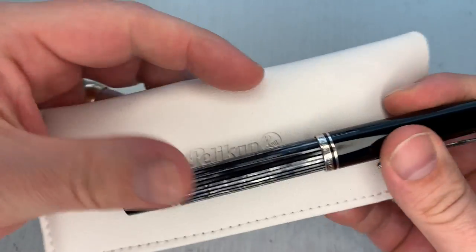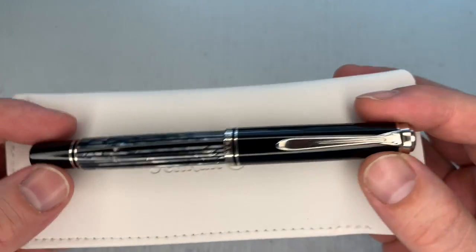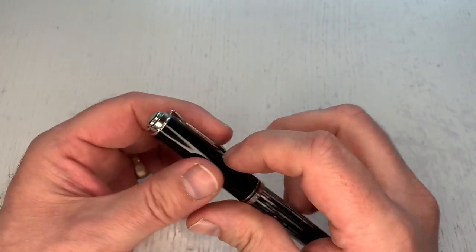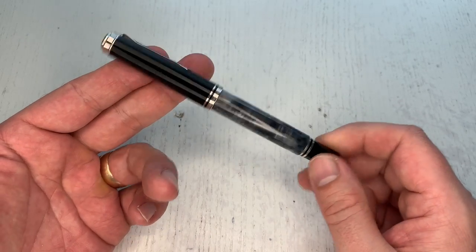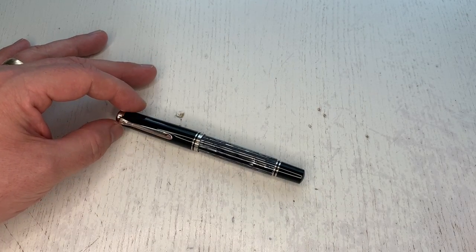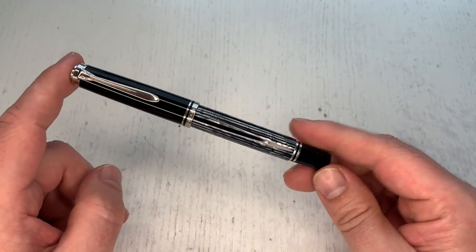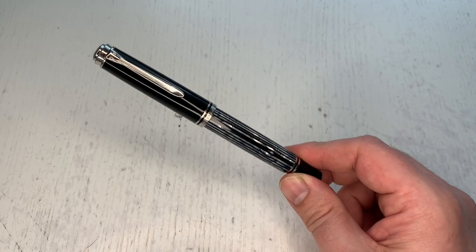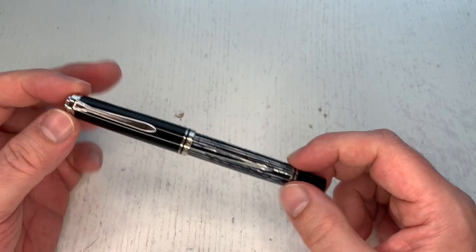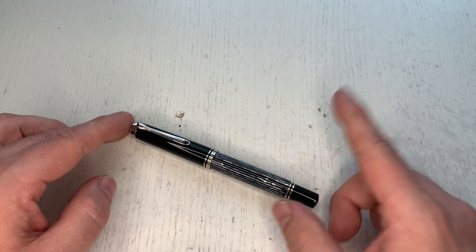I would strongly urge you to get one of these if you like that finish, because I do expect them to be gone fairly quickly and then command a premium on the pre-loved fountain pen market. As said, I do think this is perhaps my all-time favorite finish on a Pelikan pen. I'm curious whether we'll see more 05 silver-accent pen tortoise finishes — I think the finish would not have looked as good with gold trims, so I'm very glad they've done it this way. Thanks for watching — see you at the next review!